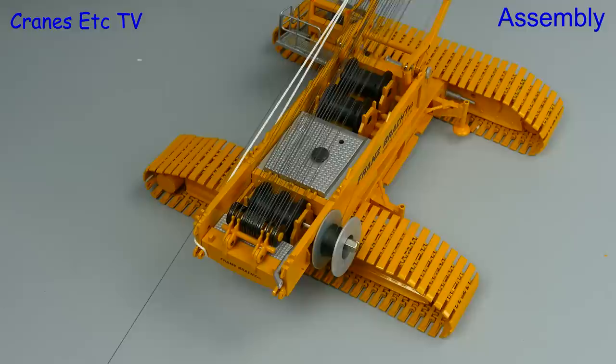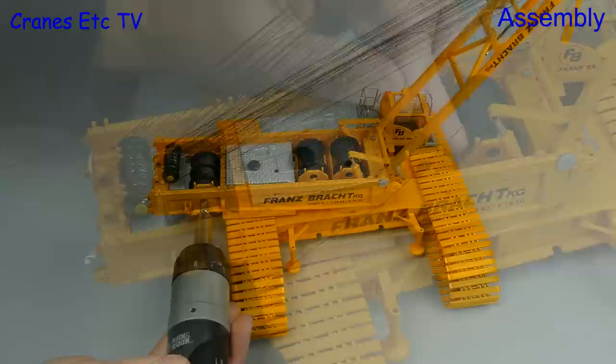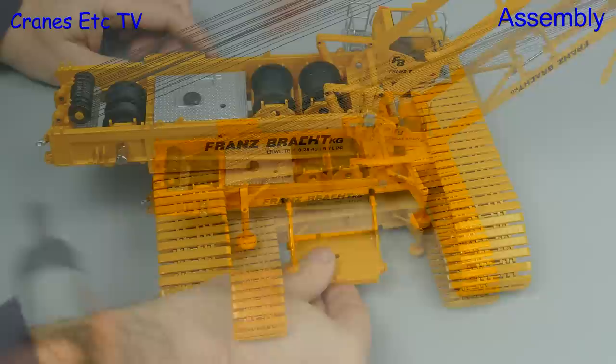Once the rope is fully threaded on the system it's best to pull it through so you get two equal lengths of thread, which you tie onto each half of the winch drum. Unless you like to suffer real pain it's best to use an electric screwdriver to speed things up, and then use it again when you want to raise or lower the A-frame.